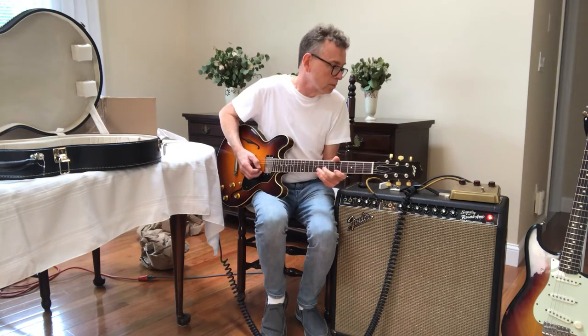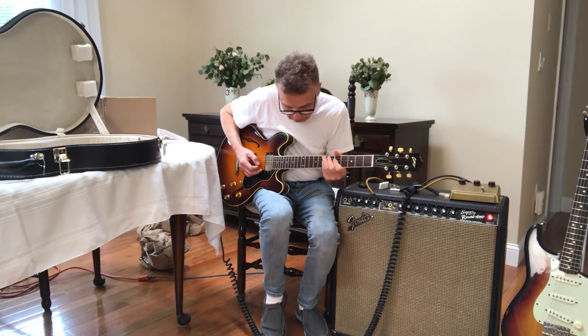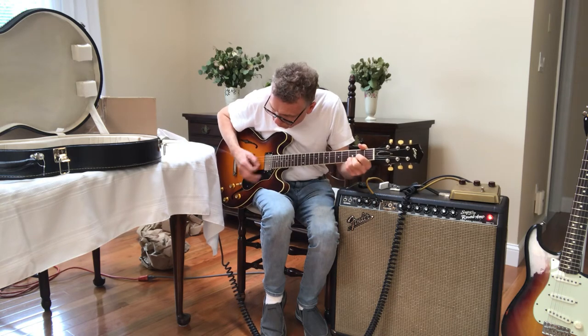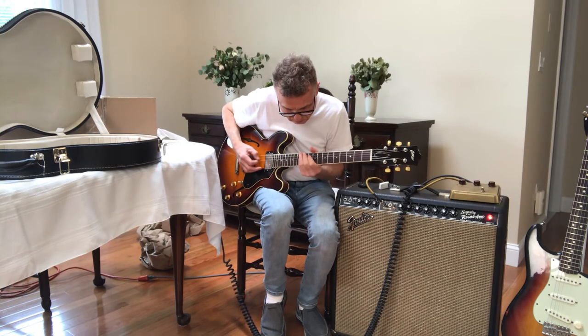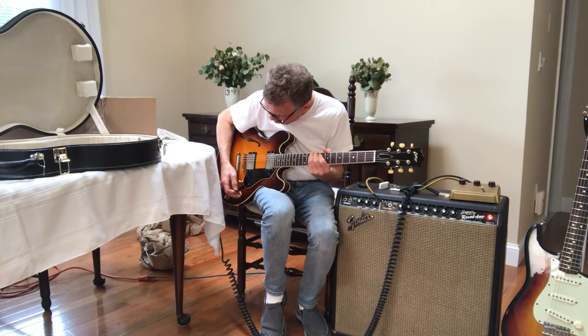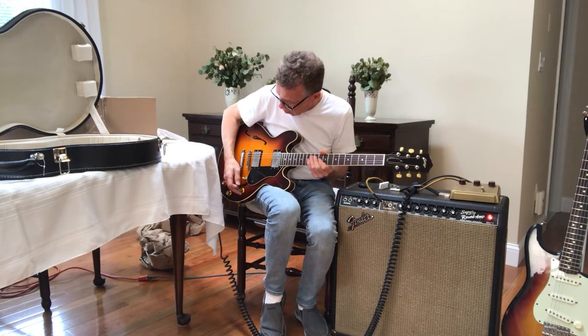That's with no pedals. I got a clone plugged in but not on — I guess it's using a little bit of its buffer but this one's great. The strings have to stretch a little bit but you can just kind of tell that it's awesome. Seems like 50s wiring just by the way I'm controlling the parts here.